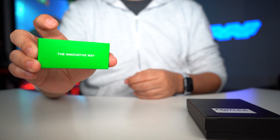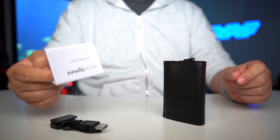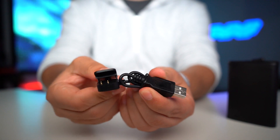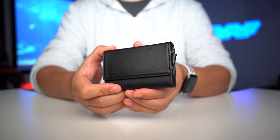This is the IN Way — that translates to the Innovative Way. Inside the box we get the manual and the USB charging clip. This is a unique wallet for people who are tired of normal conventional ones.